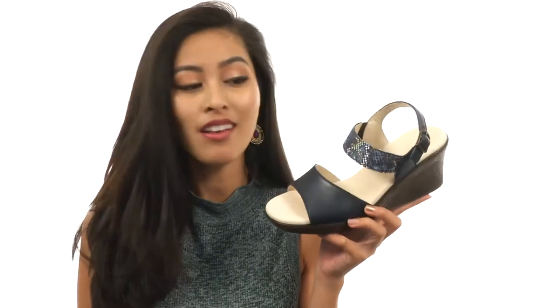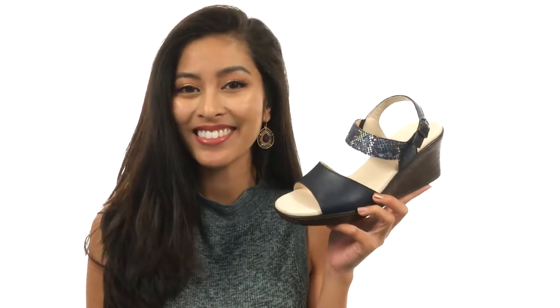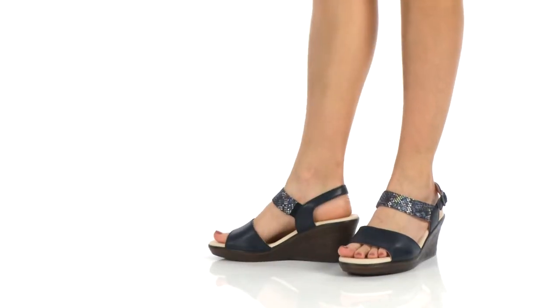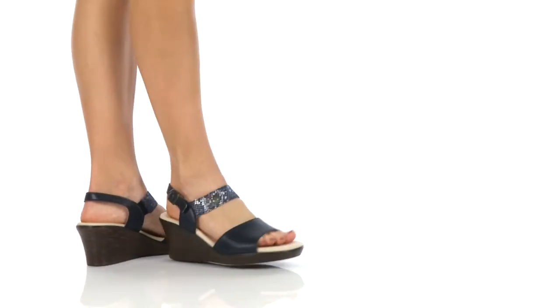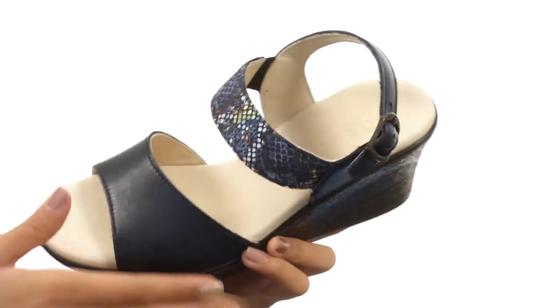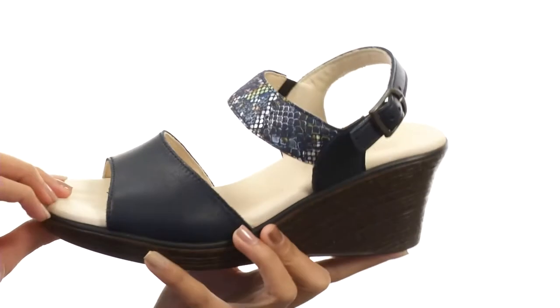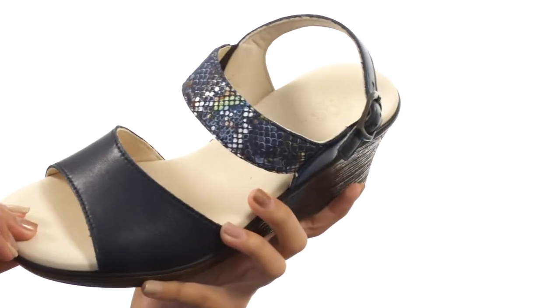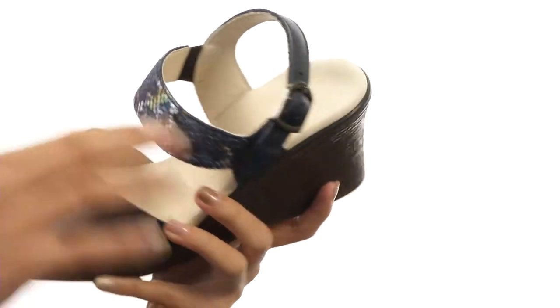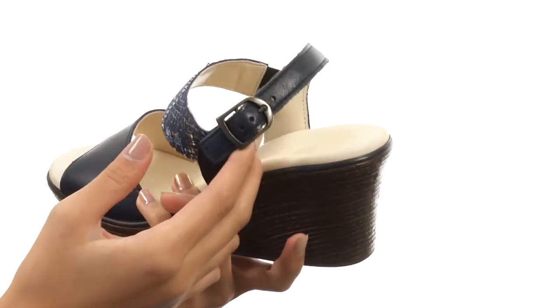Hi there! It's Sunshine here to give you the deets on Heather from SAS. This shoe is made with genuine leather uppers and also has an open-toed silhouette. We also have this quarter strap that has a really beautiful pattern on it, as well as an adjustable buckle.